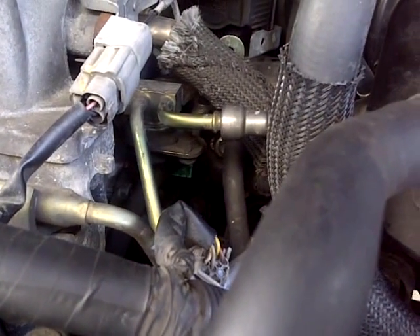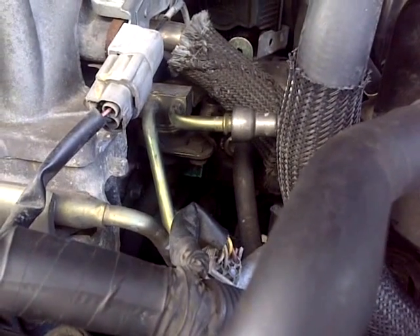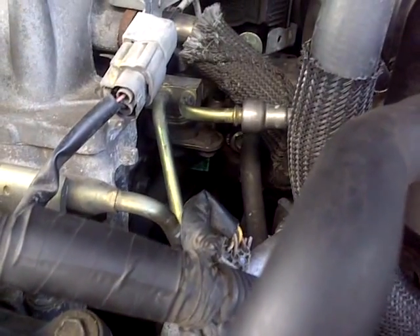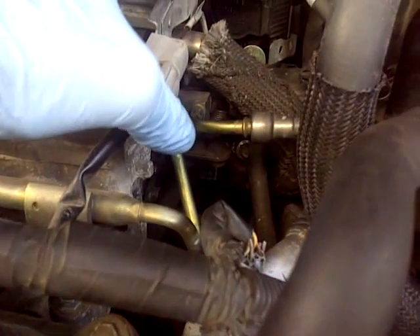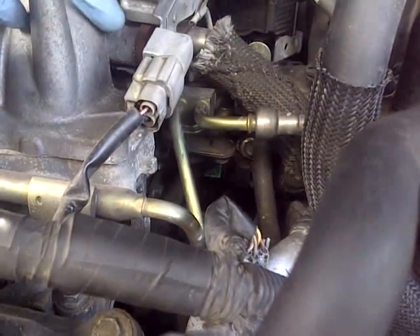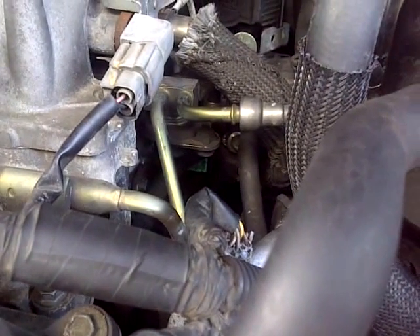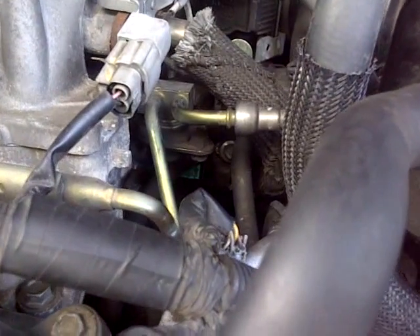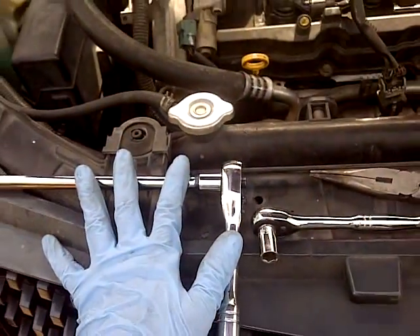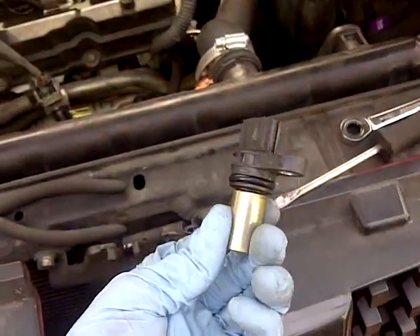I got that taken care of. I can go ahead and change the oil and the transmission fluid now — that's it for this episode. I didn't need to remove the engine cover, which is great. It's really easy to replace these sensors yourself — you don't want to pay a mechanic to do this. The 300-and-some-odd piece mechanic's toolkit has really helped me. Here's the old sensor.